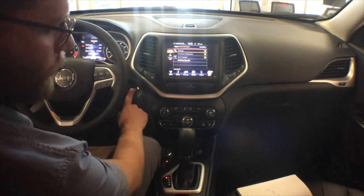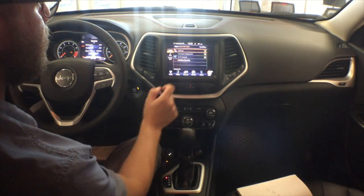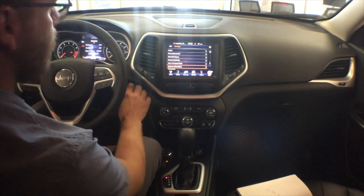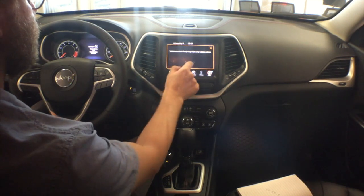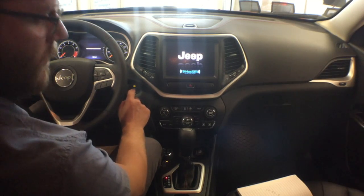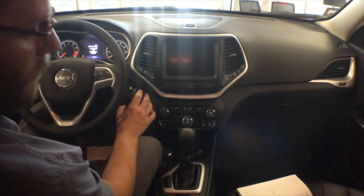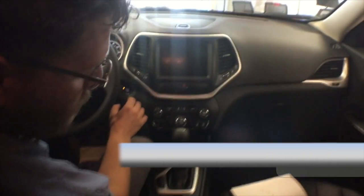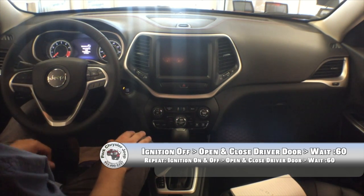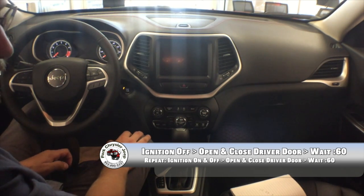Here's what we do: ignition off, then we open and close the driver door. Turn it off. Vehicle's off. Open the driver door, close the driver door. Don't reopen any other doors for 60 seconds. Kyle, you got a stopwatch on your phone? Yeah. So we're going to wait 60 seconds.